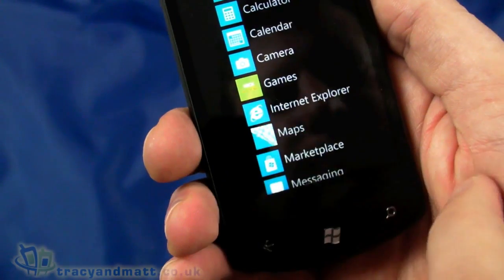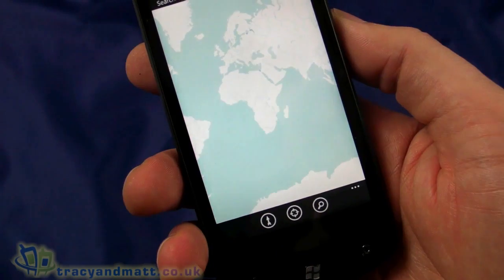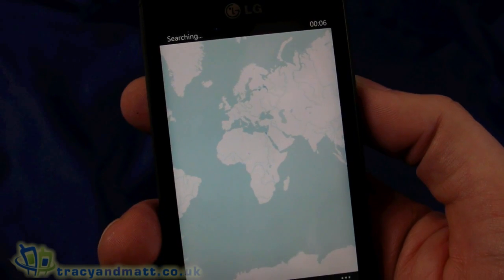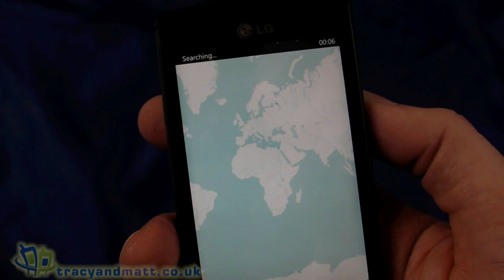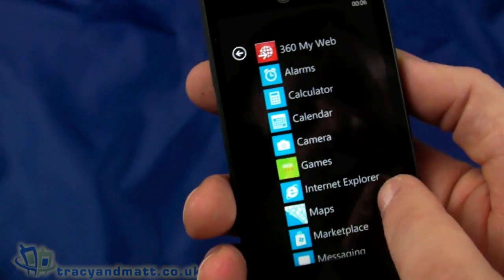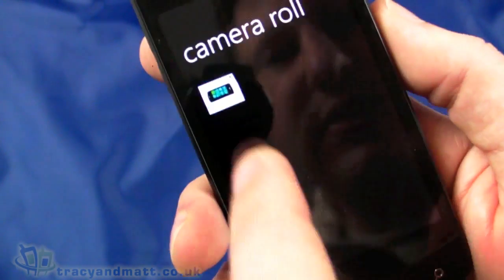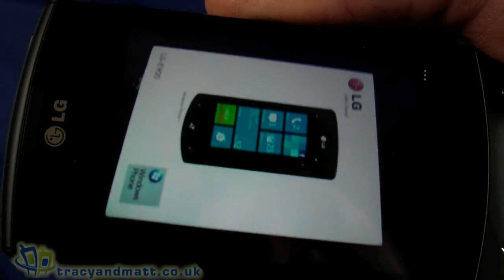We'll take a lot more photos for the full review so you can actually see them properly, along with demo video. Going into Maps, it's searching for a GPS signal — I'm indoors, and some handsets pick up GPS indoors fine while others struggle. This one appears to be struggling, so we'll come back to that in the full review. Looking at Pictures, we can see the photo we just took — it's a little out of focus but it was just a quick snap; color-wise it looks pretty good.